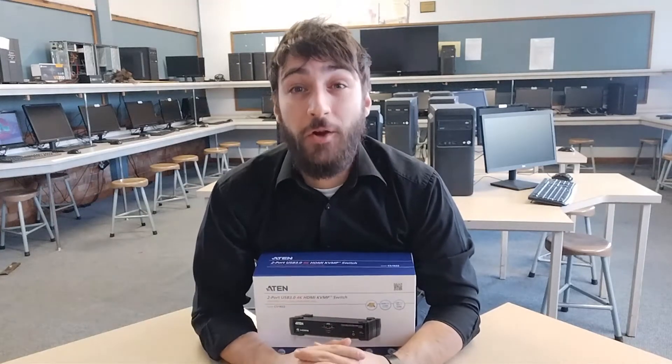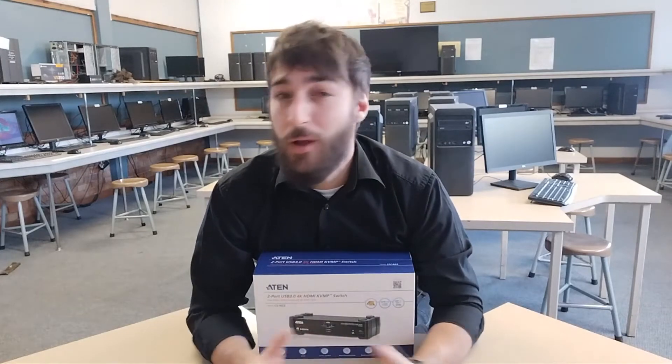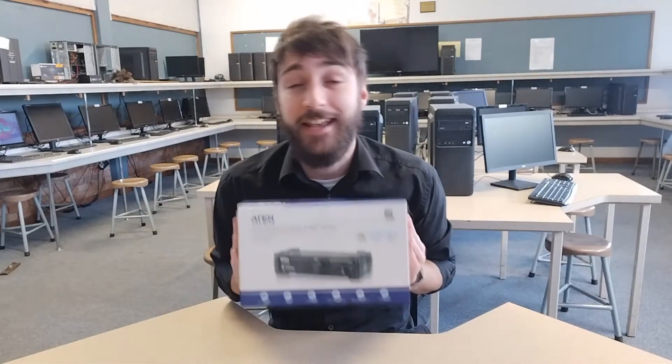Hello everybody, I hope you're all having a good day. Today I bring you a product review. What product exactly? The A10 CS1822.